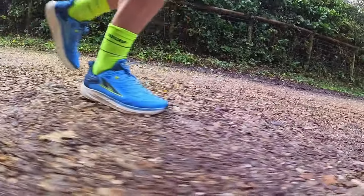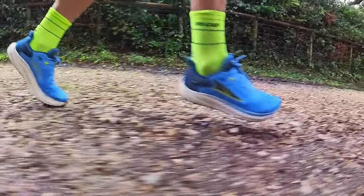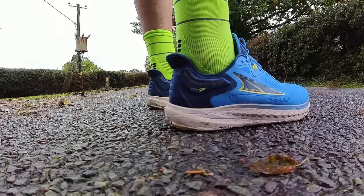Hi people, welcome to The Run Testers and in this video we're here with our full review of the Altra Torrin 7. This is a big stack workhorse neutral shoe that Altra says is built for daily miles on the road.